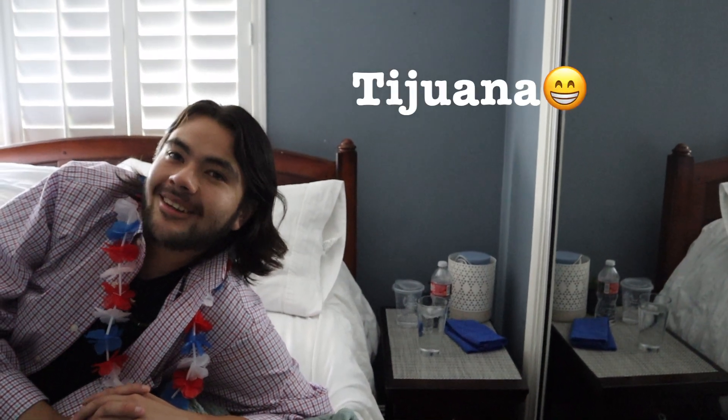Mark's house? No. Tijuana? Actually, yeah! Oh, that's pretty cool.